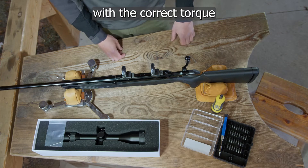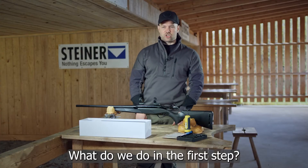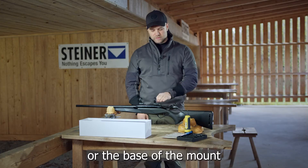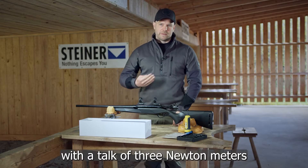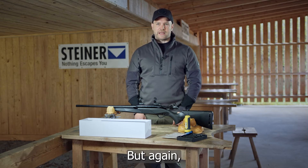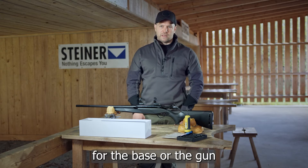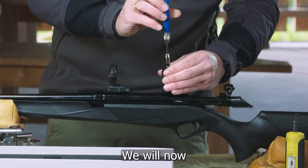In the first step, we have already attached the mount to the gun — the base of the mount — with a torque of 3 Newton meters. But again, please always check the manufacturer's manual to see what torque is intended for the base or the gun. We will now open the rings to insert the scope.